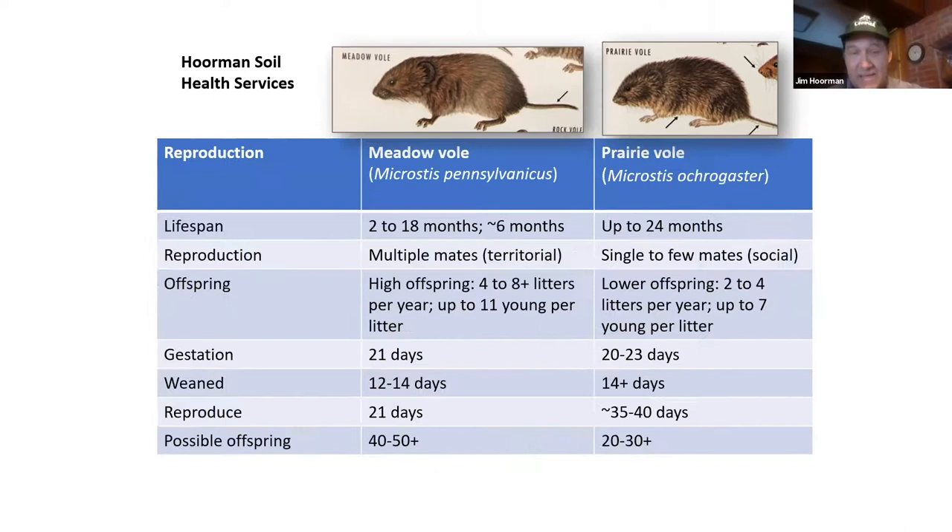What about offspring? Meadow voles mate with just about anything — they mate all the time, have four to eight litters and up to 11 young per litter. Prairie voles are more specific — they find a mate and generally mate for life, with lower offspring, maybe two to four litters per year and up to seven young per litter, and they keep the young a little bit longer.